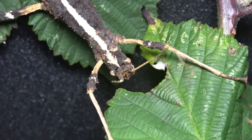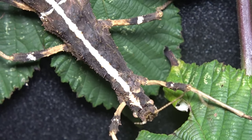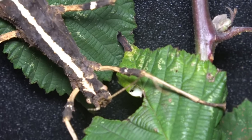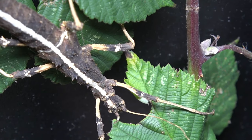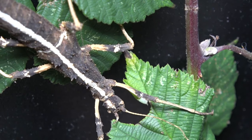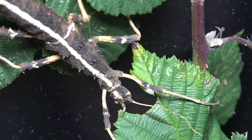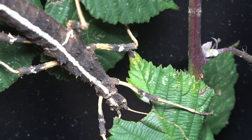Mine feed from bramble, but these are actually really easy phasmids to keep due to the huge amount of food plants these guys will happily take. So if you struggle to find bramble, they will also take to hawthorn, chestnut, raspberry, willow, ivy, beech, hazel, salal, hornbeam, and even butterfly bush — although I'm actually not quite sure what butterfly bush is.